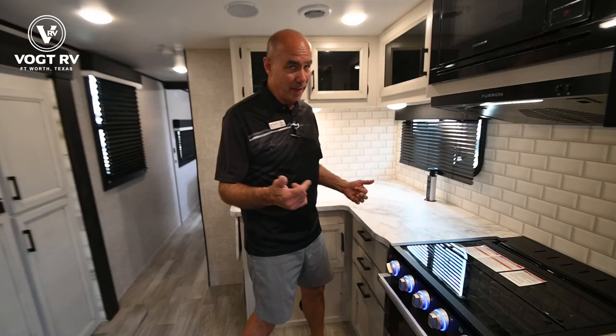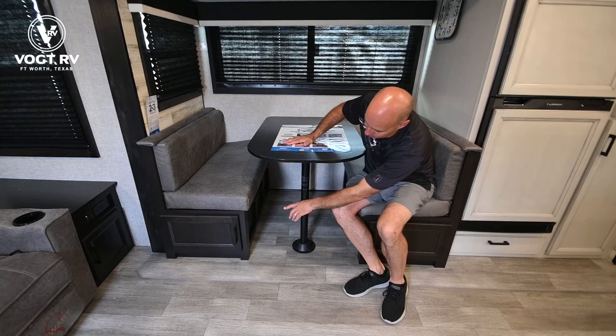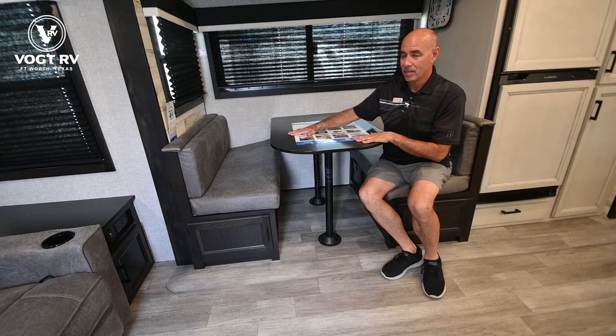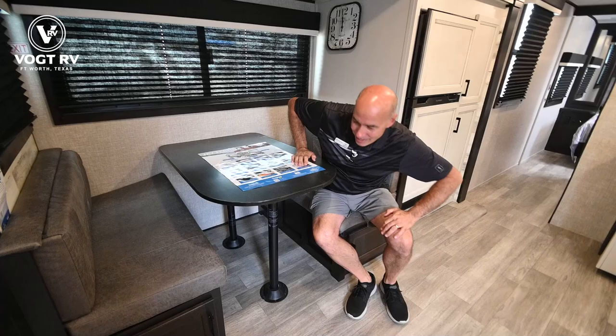Moving back around to this side, we have a dinette that will drop down into a sleeping surface if you need it to. This table will drop down onto cleats, spread out the cushions, and we have a 74-inch sleeping surface for guests. Whether or not you disclose the fact that this will sleep anybody else — that's up to you. You can just tell folks, 'Hey, I'm sorry, it only sleeps two — come over for drinks, we'll see you tomorrow.'